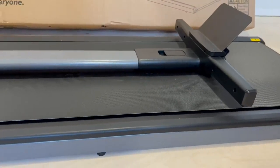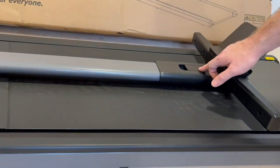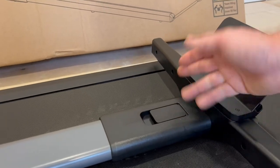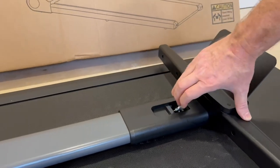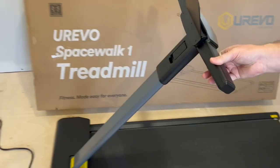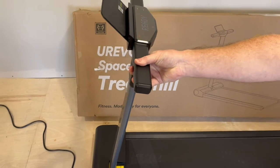Let's go ahead and open it and show how this operates. So first, you use this latch here — there's a little picture that shows that you lift it up, and that's what releases the handlebar up and down. You can see I'm pulling down that brake cable, and now I'm going to pull up the handle until it goes into a locked position.